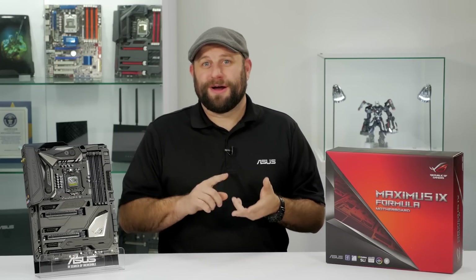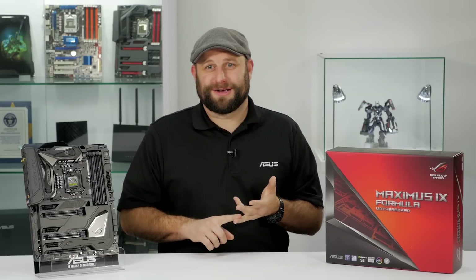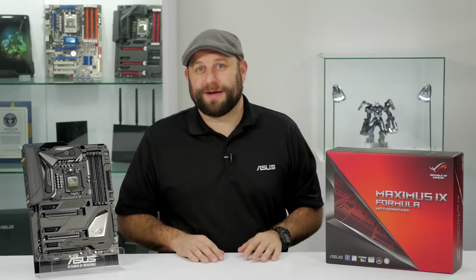So if you're looking to go all out with your next build with a custom water cooling loop, RGB lighting, and some overclocked components, then the ROG Maximus 9 Formula would be a great choice. Thanks for watching, and we'll see you next time.